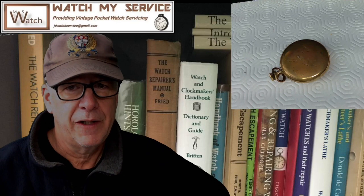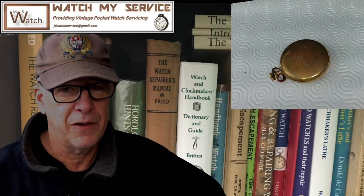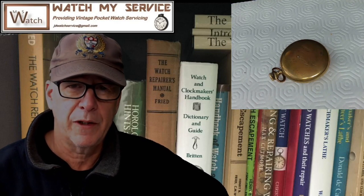Hey, I'm JD, welcome to my channel, JD Watch Service. I do watch repair specifically focusing on pocket watches — vintage North American pocket watches primarily. I do some European pocket watches but not a lot. I really enjoy doing the North American pocket watches — the Elgins, the Hamiltons, the Walthams, etc. If you're Canadian and want to contact me, reach me at jdwatchservice@gmail.com.